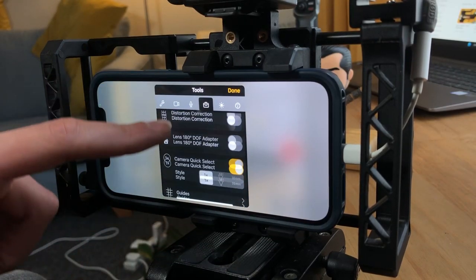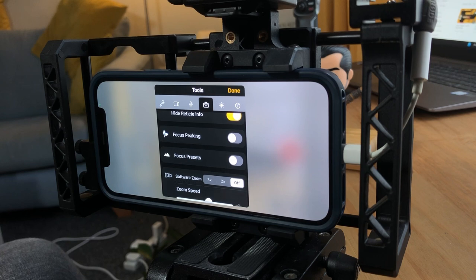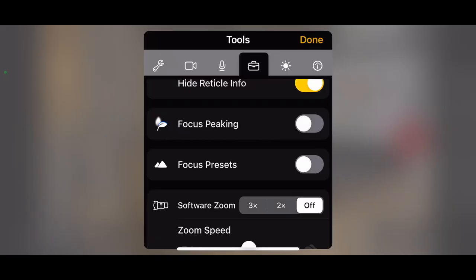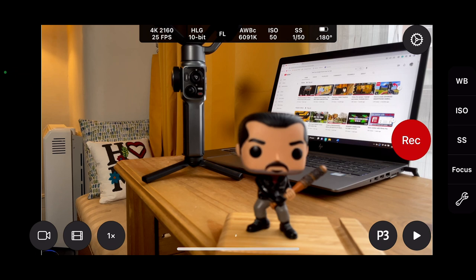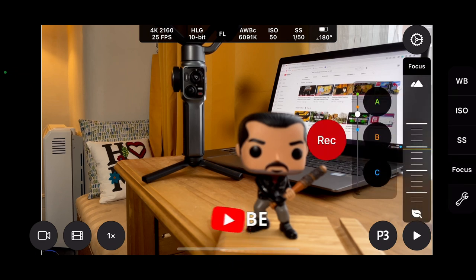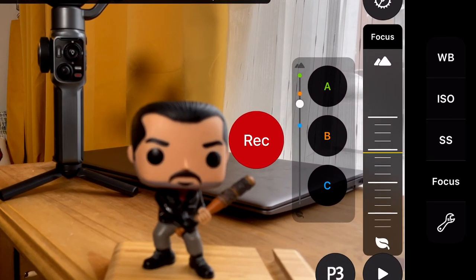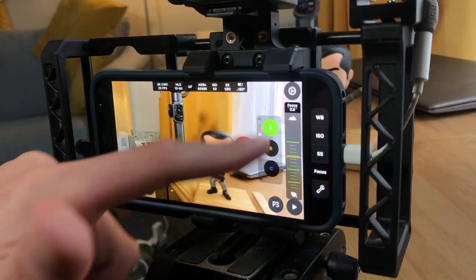If you don't want to use focus peak anymore, you can simply turn it off. Focus presets are a brand new feature in Cinema P3 Pro — actually something I requested from the creator, who made it a feature within about two weeks. If we go into the main menu and press on the focus wheel, you'll now see this — it's so good: you've got A, B, and C in different colors, color coordinated. This is basically an automatic focus pull. You've got three different points: A represented by green dots, B by orange dots, and C by the blue dot.